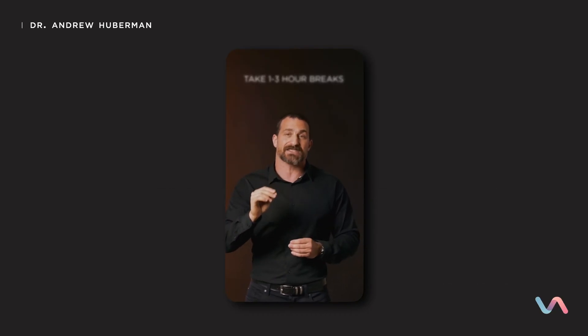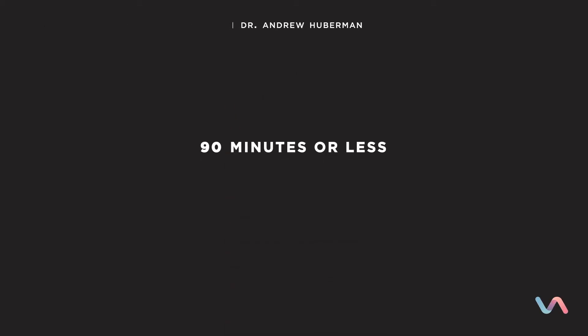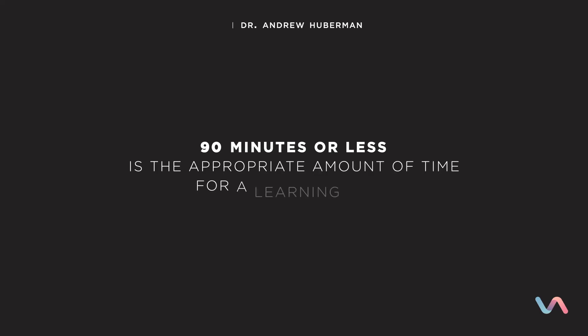What you're doing in this case is triggering a lot of neuroplasticity. But the second part of neuroplasticity — the actual rewiring of nerve connections that consolidates the learning and makes what you've learned easy and reflexive in the future — requires that you not do so much triggering of learning that you can't access the states of mind that allow those neural connections to change. So 90 minutes or less is the appropriate amount of time for a learning bout.